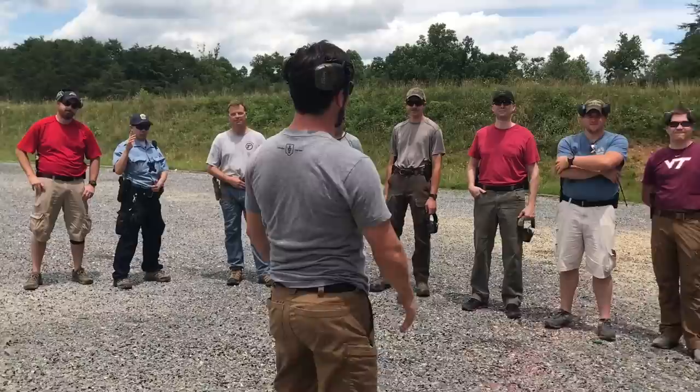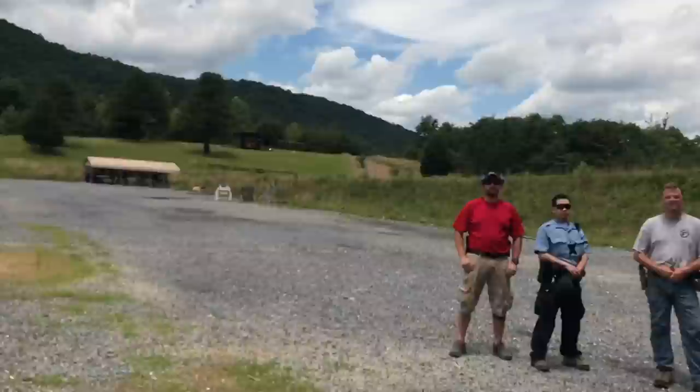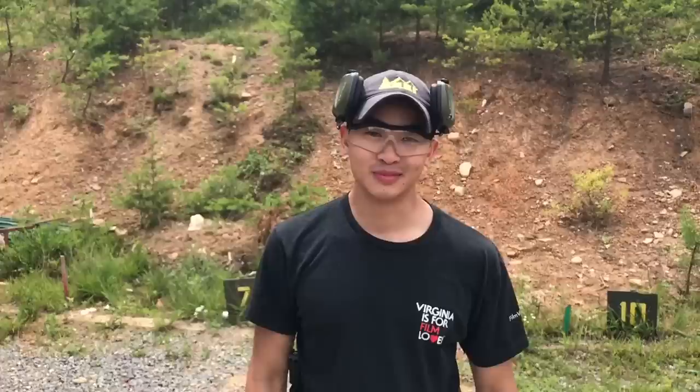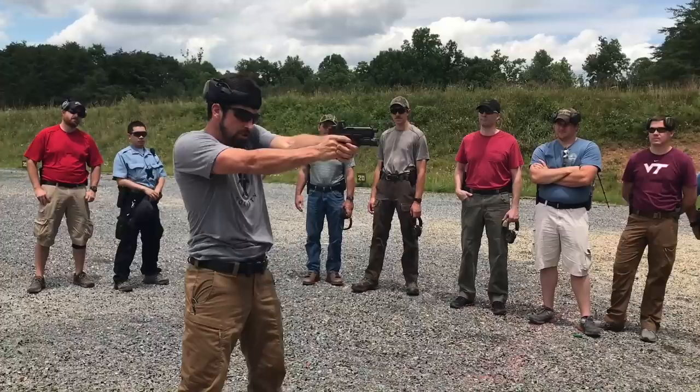All right, hey guys, I'm in Virginia doing a pistol one and pistol two class with these guys. This is Wayman on the camera — he's taking the class as well, so if the camera sucks it's his fault. All right, here we go. I want to talk about presentations.